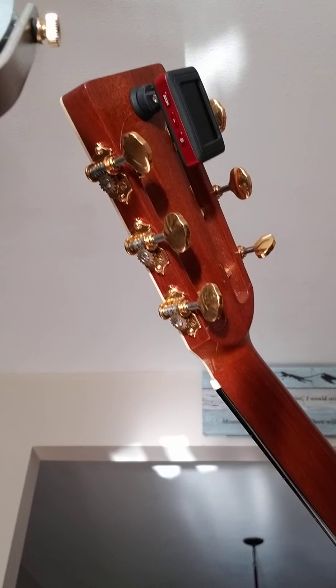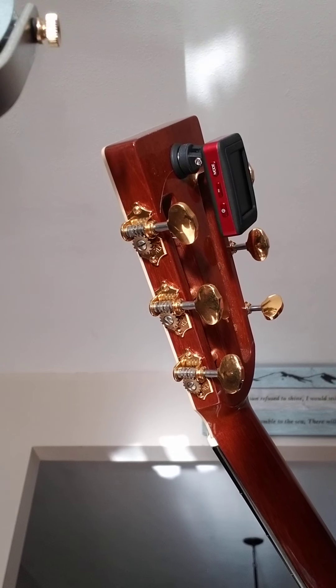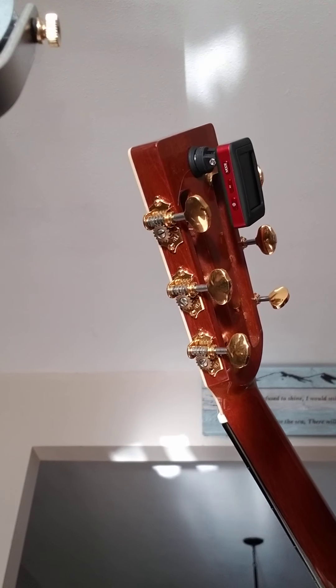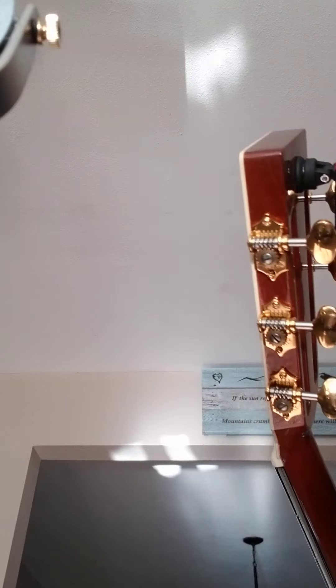Hello, Acoustic Guitar Forum. A real short video here on the Klingon tuner system that I got probably a month ago now. I just wanted to talk really briefly about it.